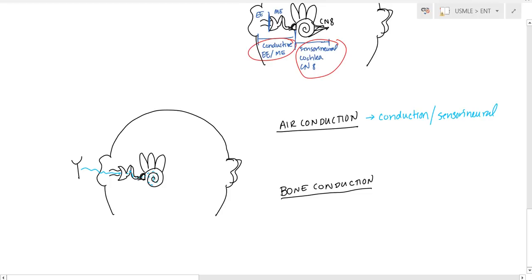The second type is bone conduction. You tap the tuning fork, then place it behind the ear on the mastoid. The patient hears it directly through the bone, which directly activates the cochlea — bypassing the tympanic membrane entirely. So with bone conduction, you're not testing the conduction part at all; you're only testing the sensorineural pathway. Bone conduction tests only sensorineural, while air conduction tests both.